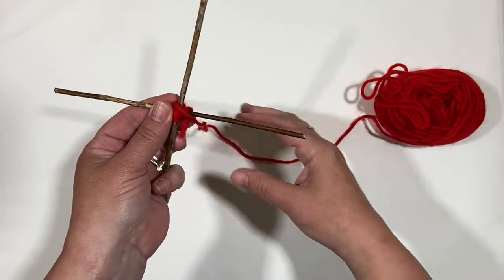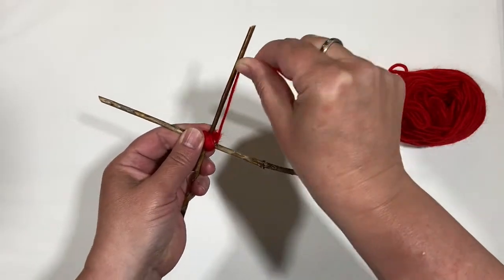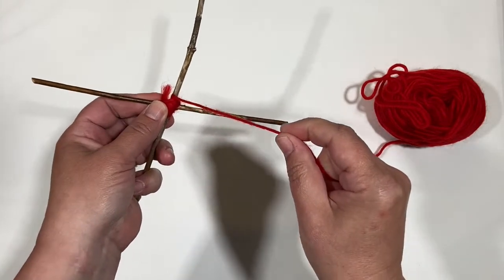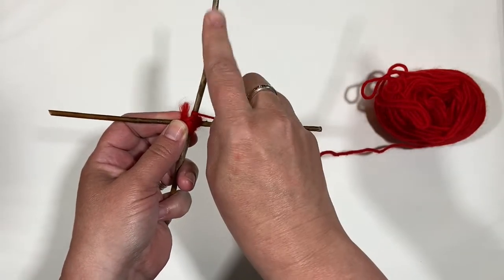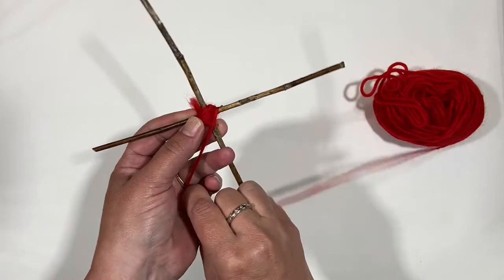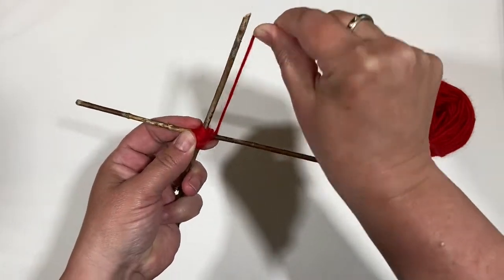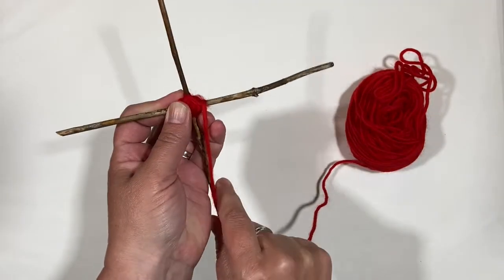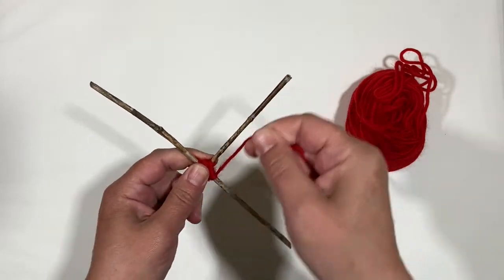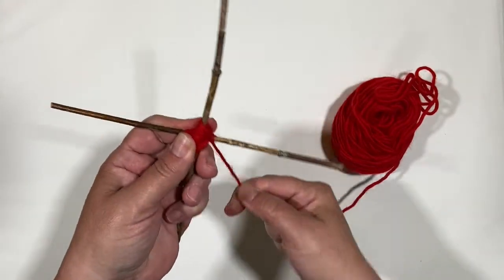I'm going to wrap it around this stick, take it, wrap it around, and then turn my stick — you see how I'm doing that? Each time turning the stick. It's a little difficult at first but you're going to get it. Go over, under, to the next one — over, under, turn to the next. I do this the whole way. I love these because it's so simple.